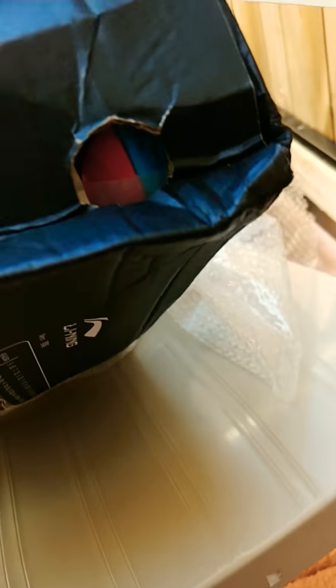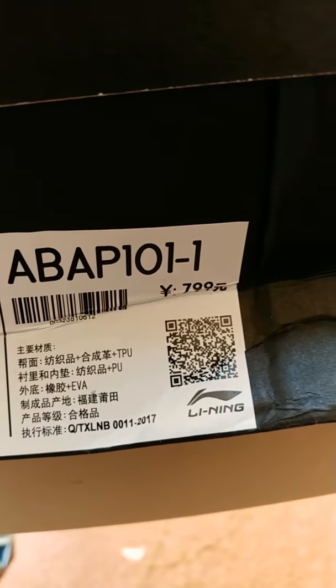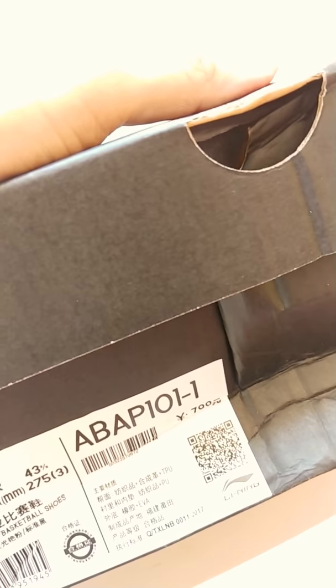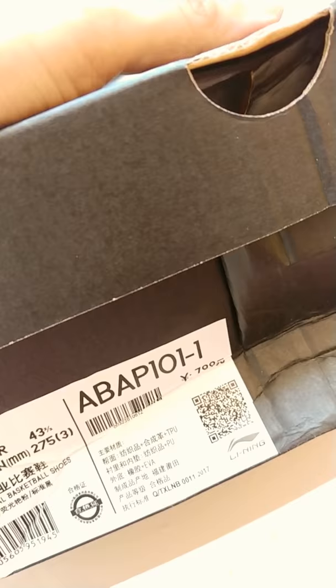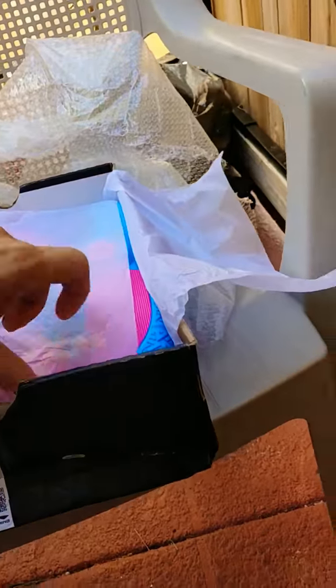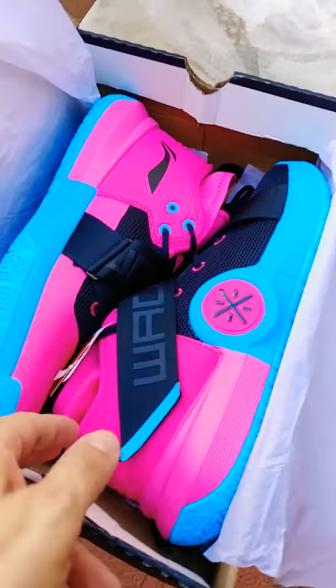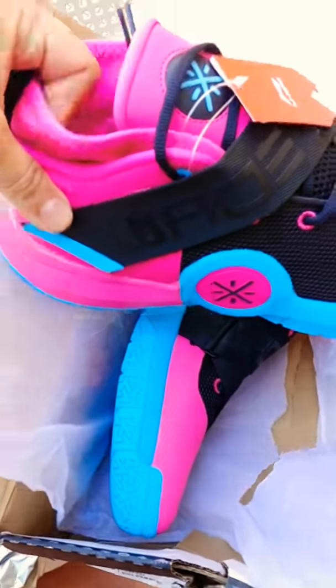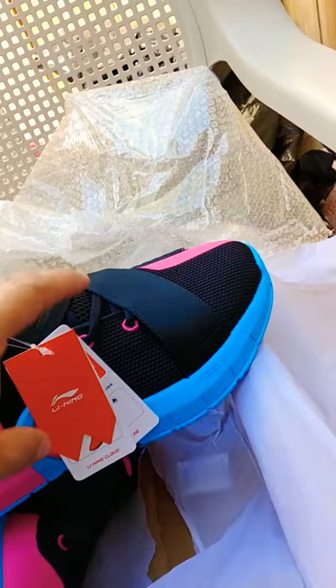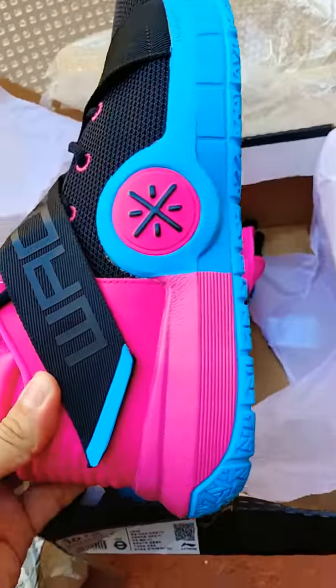You can see a little bit of the shoe right there — the South Beach colors, Miami Vice colors, whatever you want to call them. All the lettering on the box is in Chinese. I should have been more patient and waited for Edition Boutique. They were $130 on ChinaShop plus shipping, probably $145 total, versus $155 plus tax at Edition Boutique. It's worth the wait. I'm hoping the shoes don't have any damage on them. And there they are — the Way of Wade AC7s, South Beach. They are dope. It appears there's no damage at all on the first one.